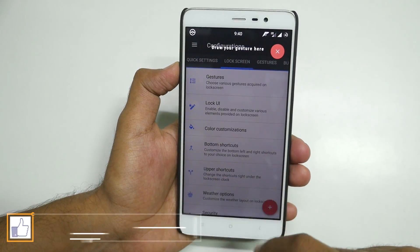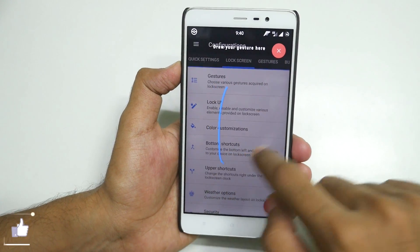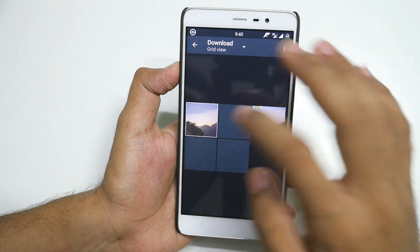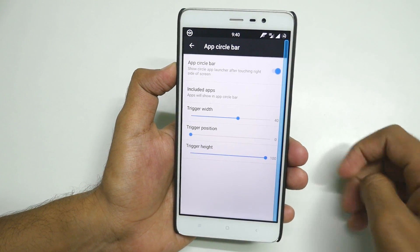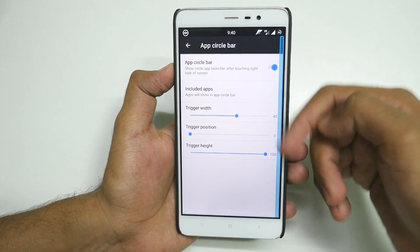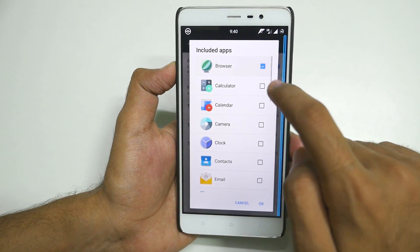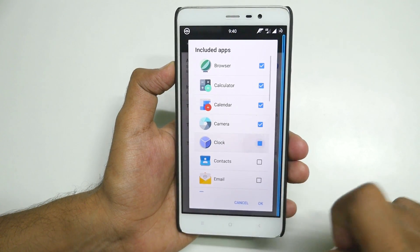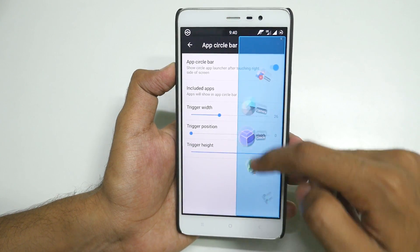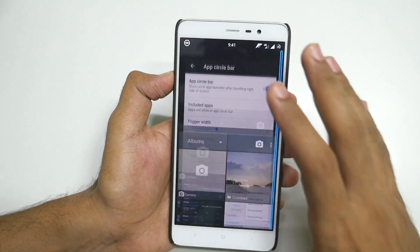If I draw E it opens the camera again, and if I draw L it opens the gallery immediately. App Circle Bar — you can select App Circle Bar and enable it. We had Gestures on the left edge so we'll have App Circle Bar on the right edge. Select the included apps: browser, calculator, calendar, camera, and clock. Now swiping from the right gives you those applications. From the left edge drawing L gives gallery — Resurrection Remix ROM uses the complete screen.